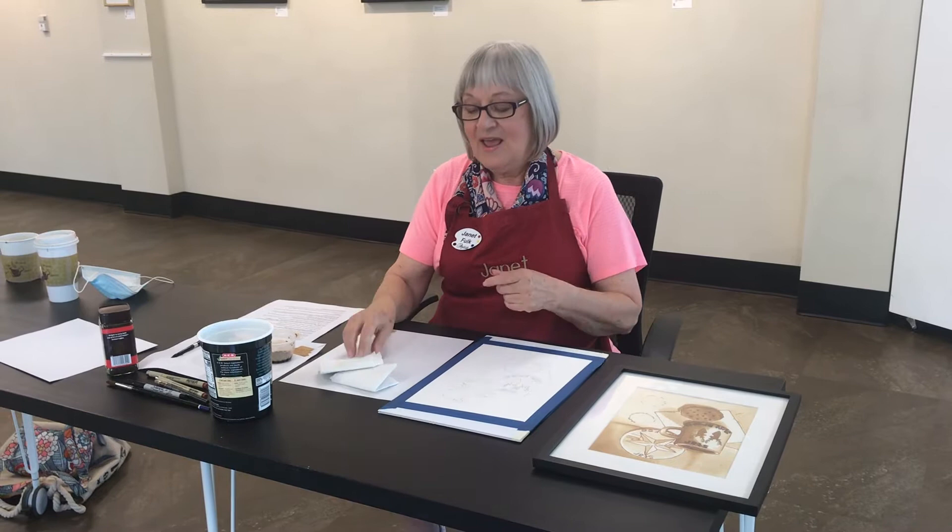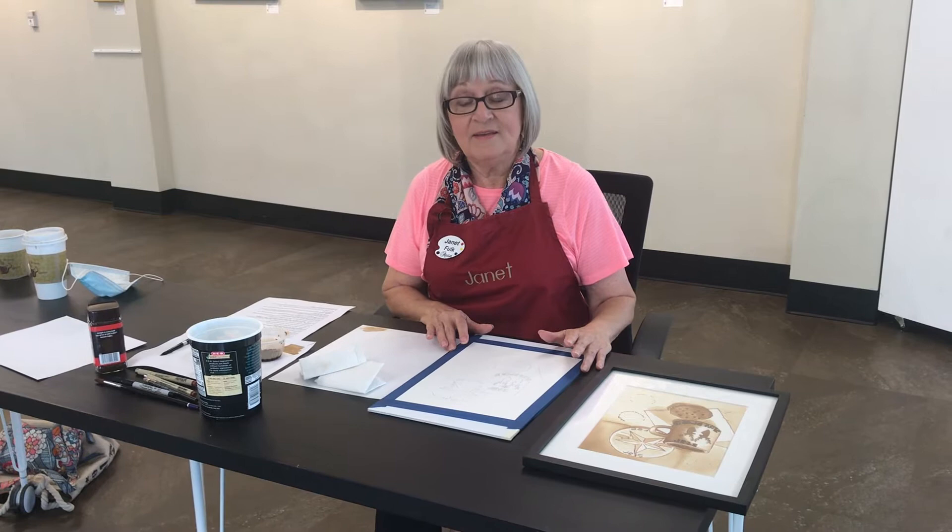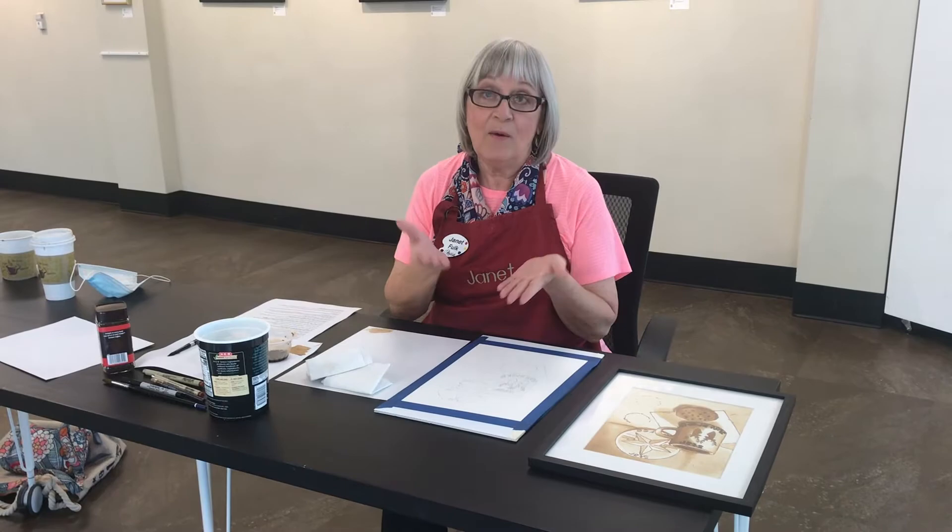Today I'm going to give a shout out to one of my favorite Round Rock businesses, Star Coffee, by showing you how to make a painting using coffee. Because my advice during COVID is don't be depresso — have an espresso. It will help a latte.